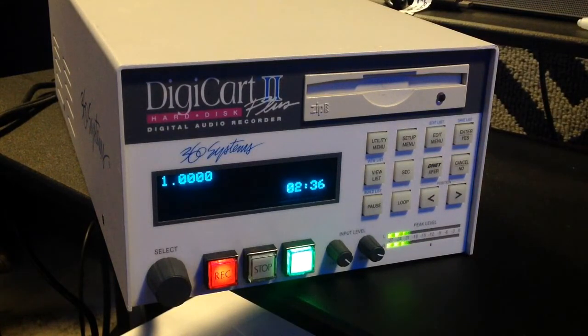Every cut you record can have its own unique name and ID number. To locate a cut, just turn the select knob until the name appears in the display. And if you're using one of our RC series remote control keyboards, you can simply type the number or name of a cut and DigiCart 2 instantly locates it for you.